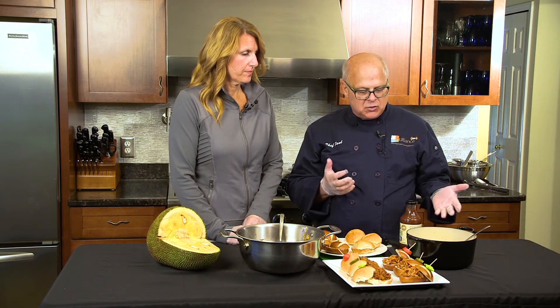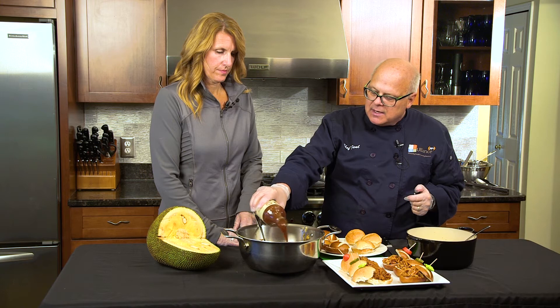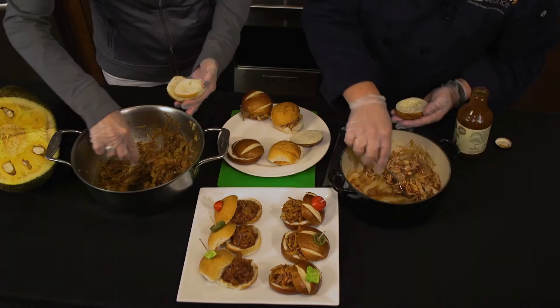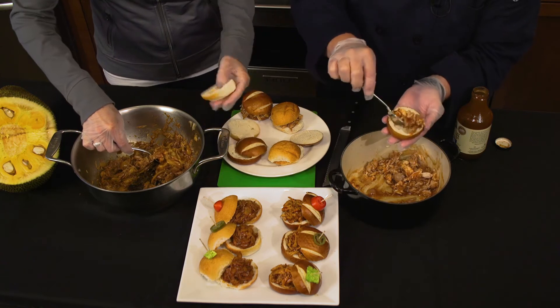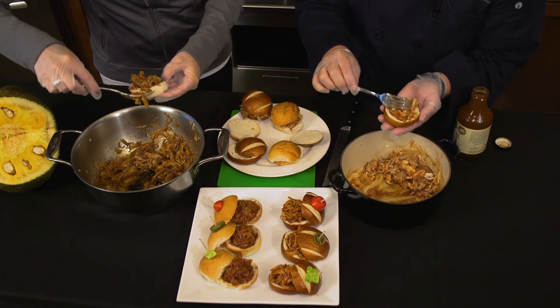Now we've cooked both our jackfruit and our chicken. Pick a good barbecue sauce, add it in, and stir it all together. You can always add more barbecue sauce if you feel you need it — these will just add a nice flavor.